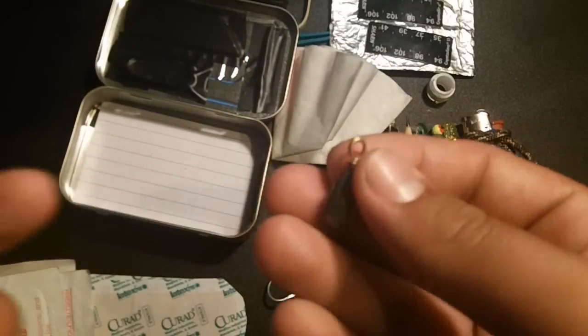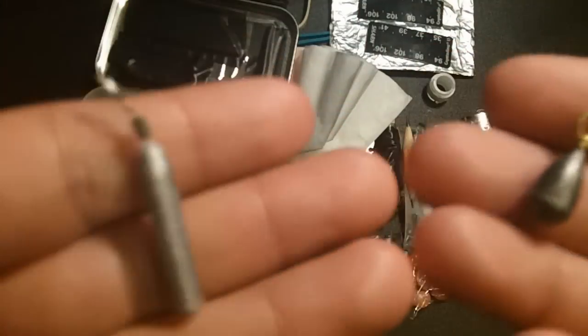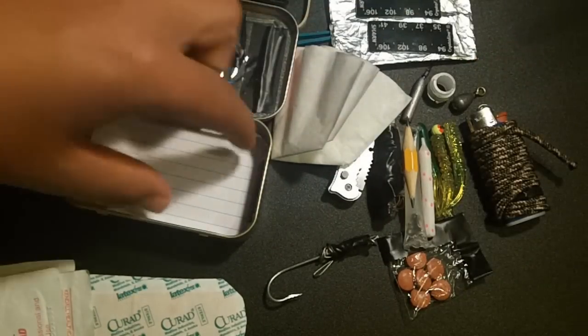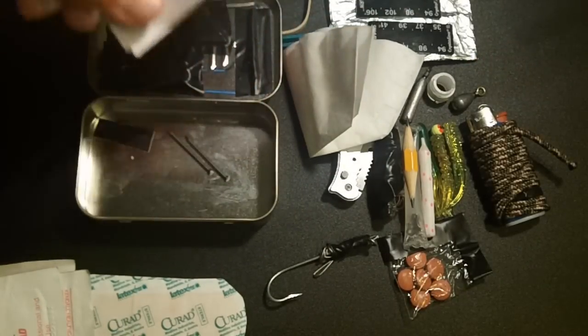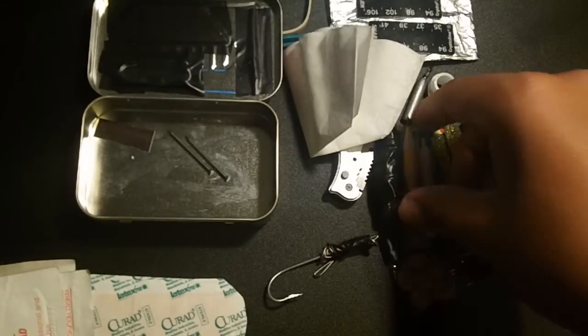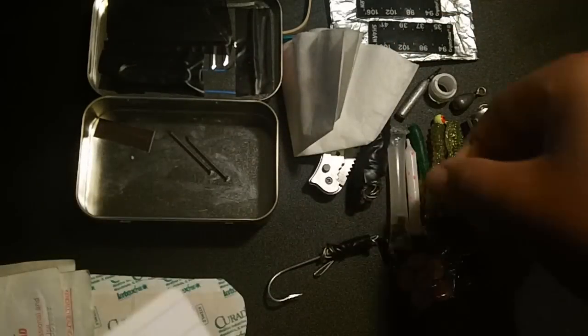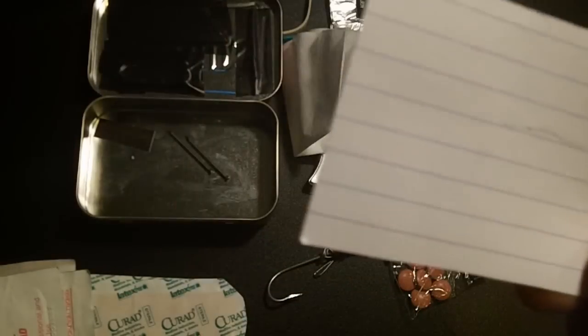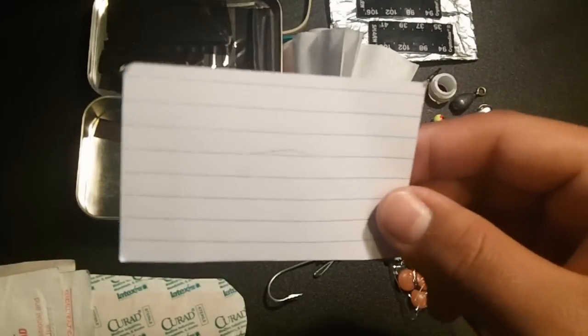Next we have two more lead weights — a ball sinker and a straight sinker. And lastly we have two index cards. These are good for two reasons: writing stuff down, or starting a fire — paper is very flammable. You can just light one and put it under your kindling to get a fire started easily. They're thin, so they fit at the bottom no problem.